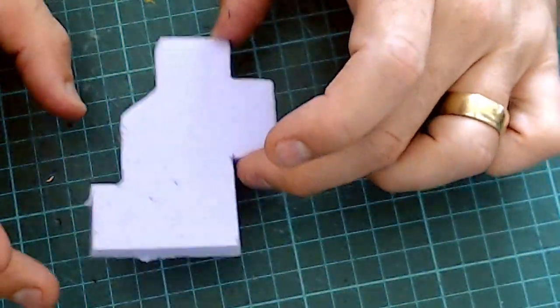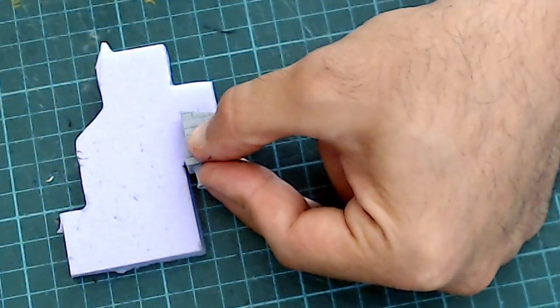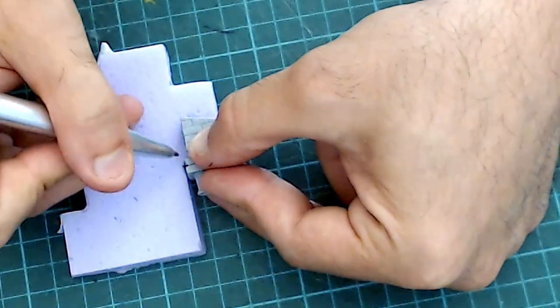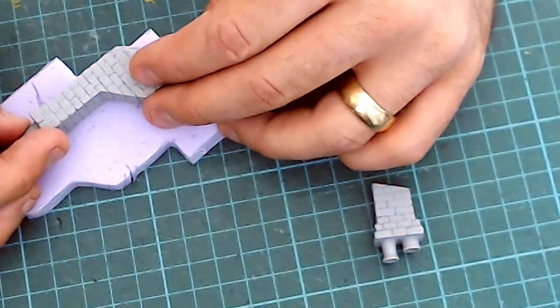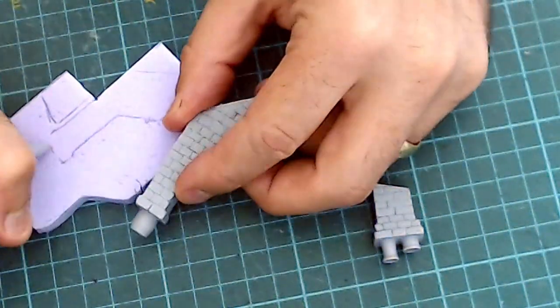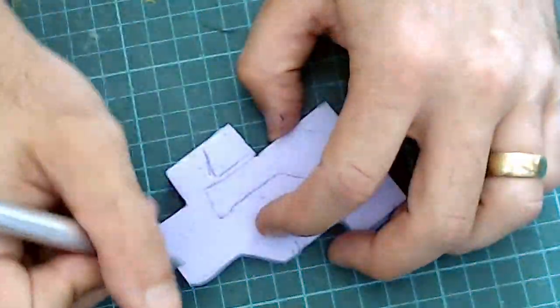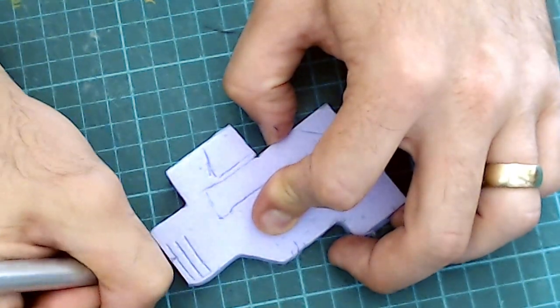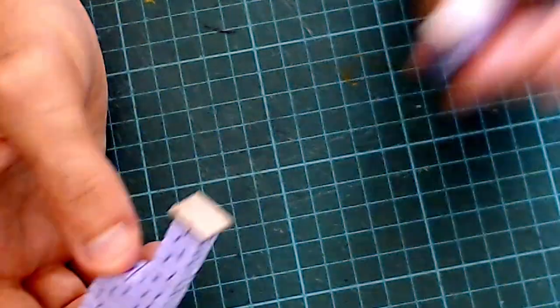So we're going to make some chimneys for the other hobbit holes that aren't using the Forge World pieces. For this we're going to take some 10mm foam, take one of the chimney pieces and draw around it — ignoring the ridges — and do the same for the bigger piece. Then cut these out using a hot wire cutter. Once cut out, just get a pen and score a brick pattern on them. Then take some 3mm card chipboard, cut out a little square, and glue it on top. Allow that to dry and then we'll stick something on for the actual chimney parts.